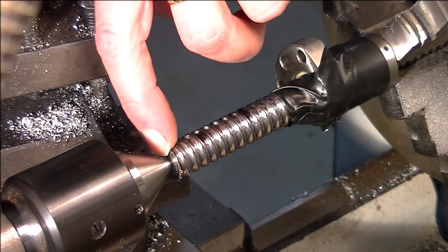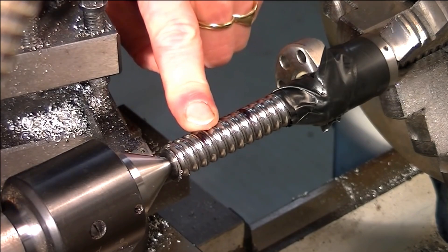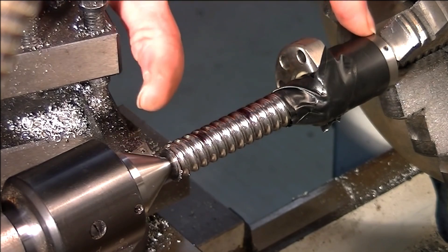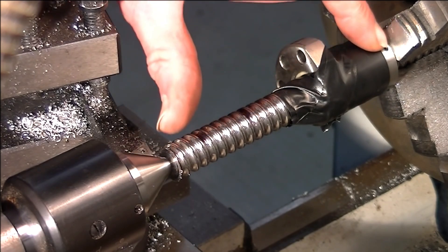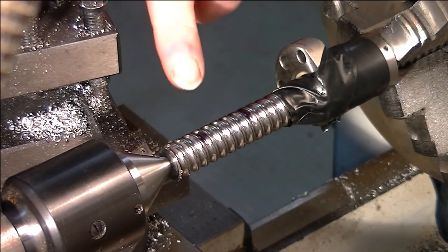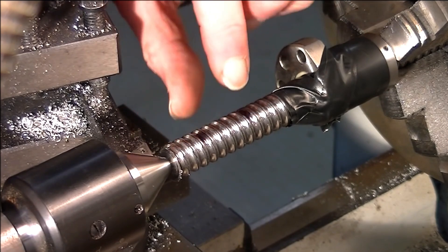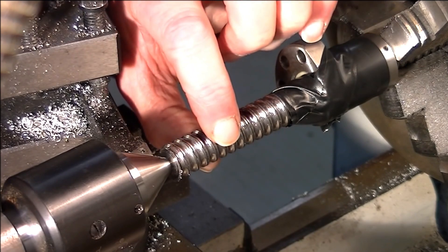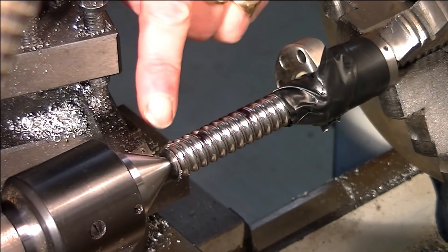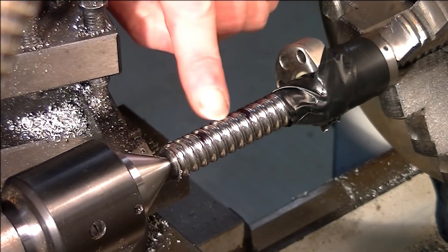I faced it off, put a center drill in, and now because this material is so hard and it's protruding or stuck out from the end of the chuck a good five to six inches, and it's 16mm diameter, it will tend to bend or flex if I didn't have some support at this end. Also it would chatter and would probably end up bending the bar.